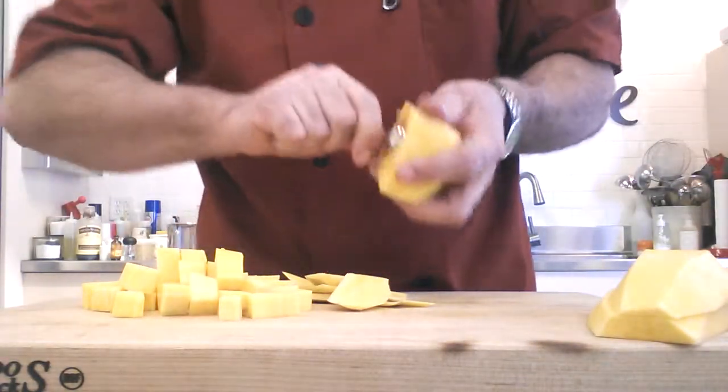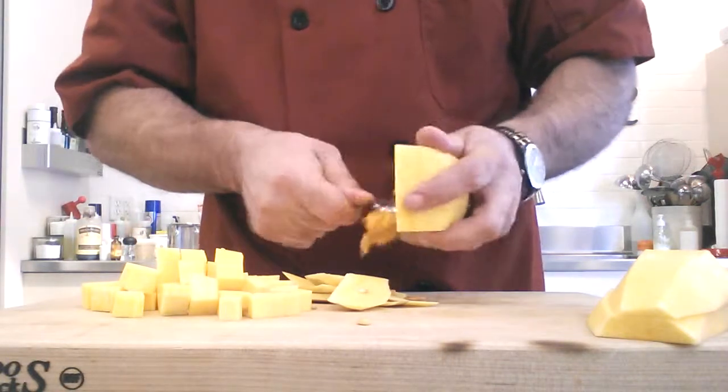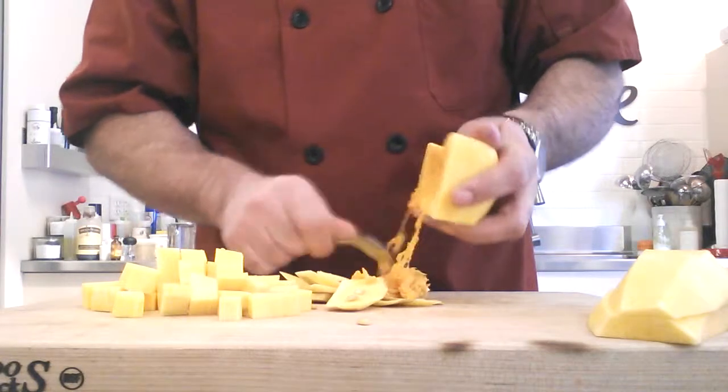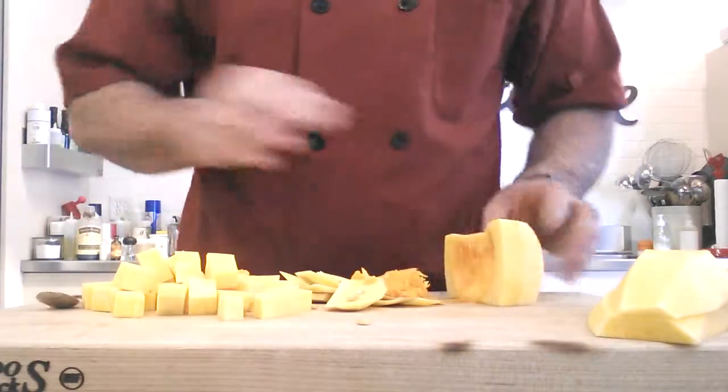Then I can scrape the seeds out — just take a relatively small spoon, get in there, and dig the seeds out, kind of like a cantaloupe. And then once I've deseeded it, I go ahead and dice it in the same manner that I diced the top part. There you go.